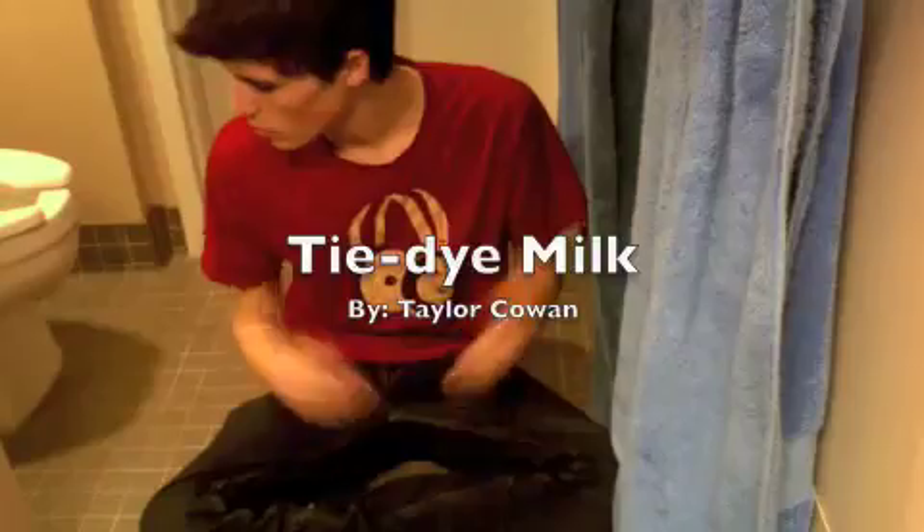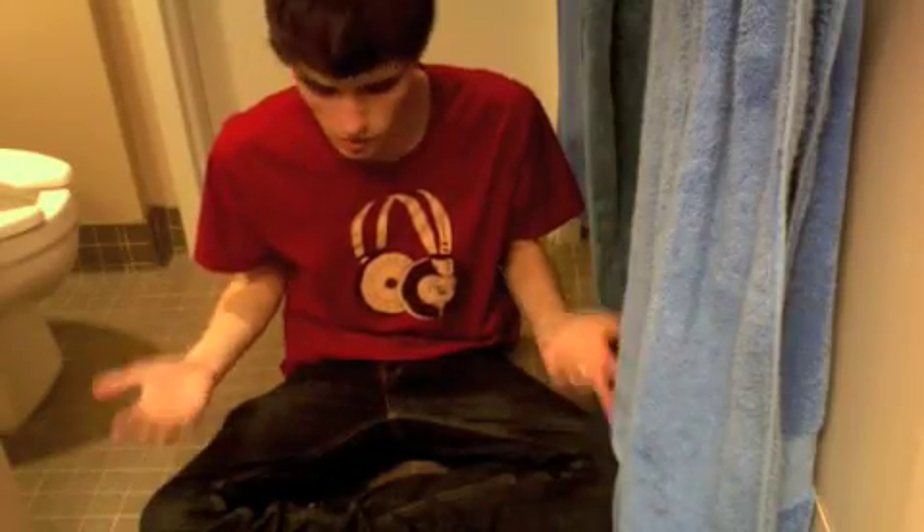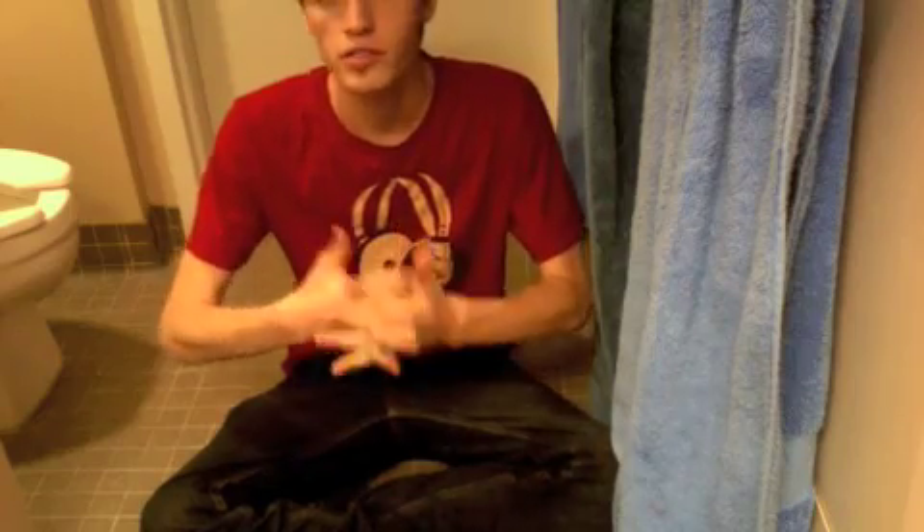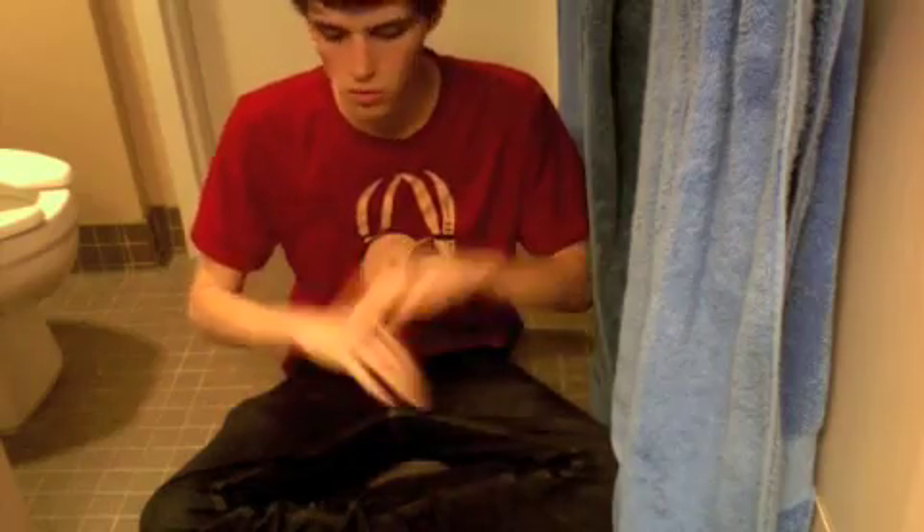Hey, what's up guys, my name is Taylor Cowan. You might notice I'm on the bathroom floor right now — that's because my experiment can get a little bit messy depending upon some items that you use. My experiment is what I like to call tie-dye milk, and what we're going to be looking at today is different chemical bonds and reactions, and seeing how they work together.